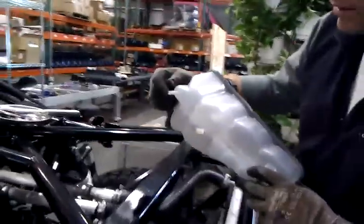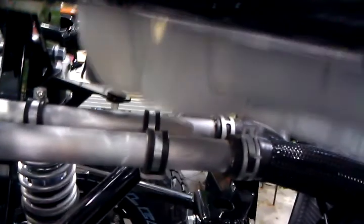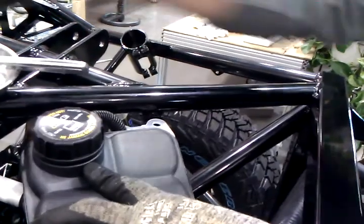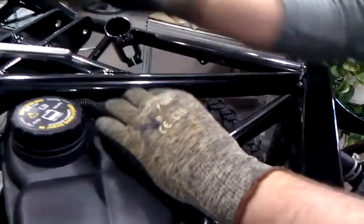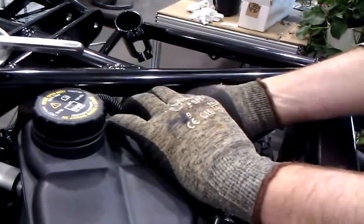Then we're going to take our reservoir and look for this little pintle right here — that's what drops in there. Push it down in. On this side over here, the order of items is tab, reservoir, fender washer, quarter-20. It goes through. Grab that on the bottom, come up and tighten it.